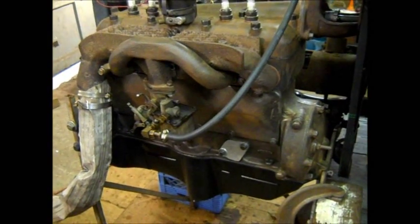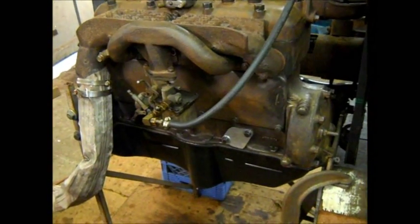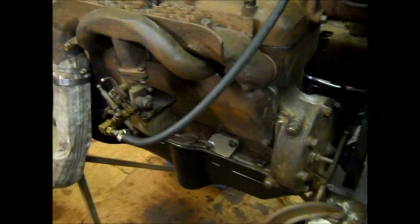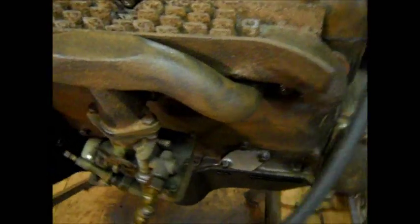Put in four new pistons, new rings. Lapped the valves, replaced the valves, new head gasket, new pan gasket, new miscellaneous.